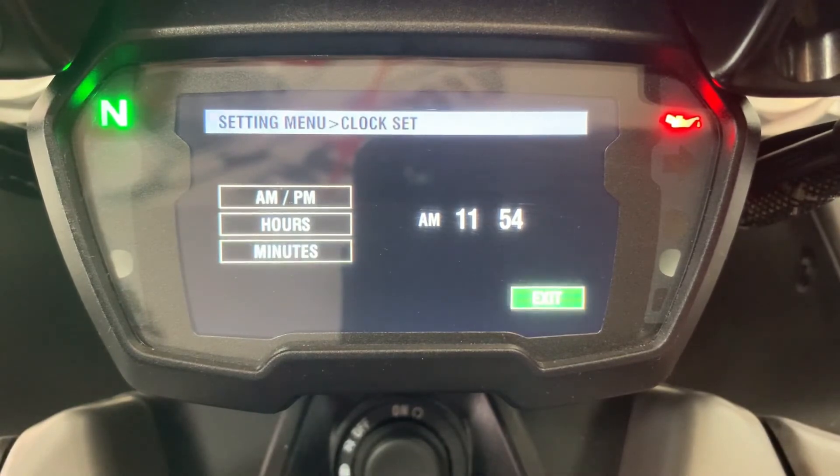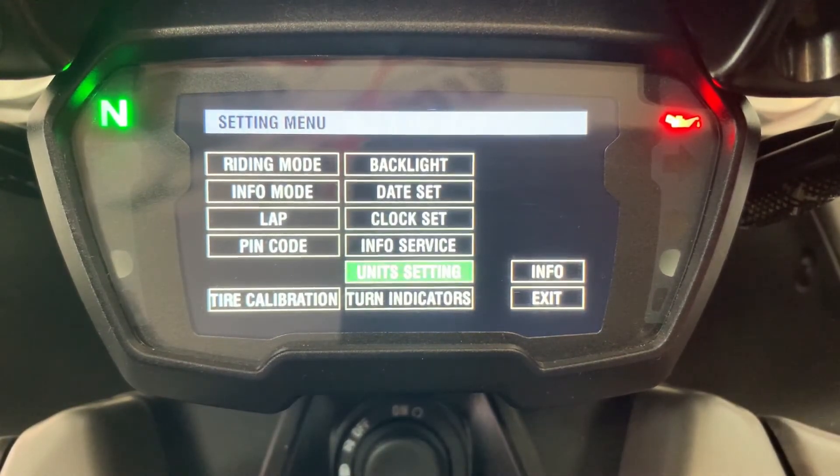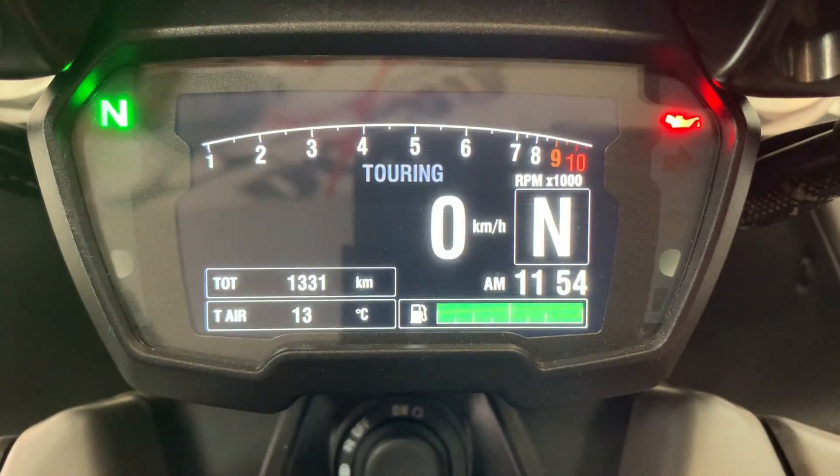We scroll down, exit out of that menu, and exit out of this one. We can now see that we've changed it to 11:54. And that is how you change your clock on your Diablo 1260.